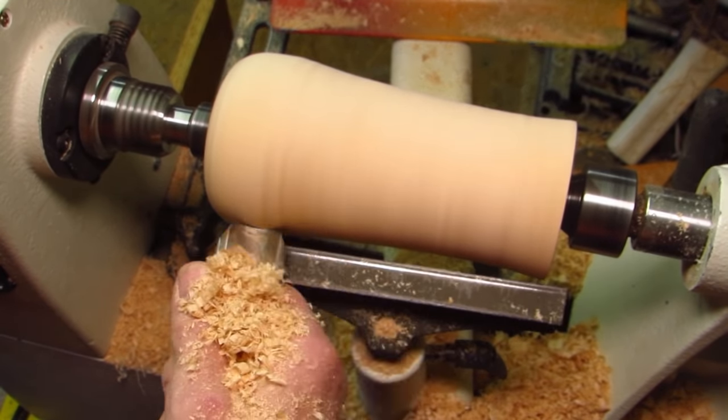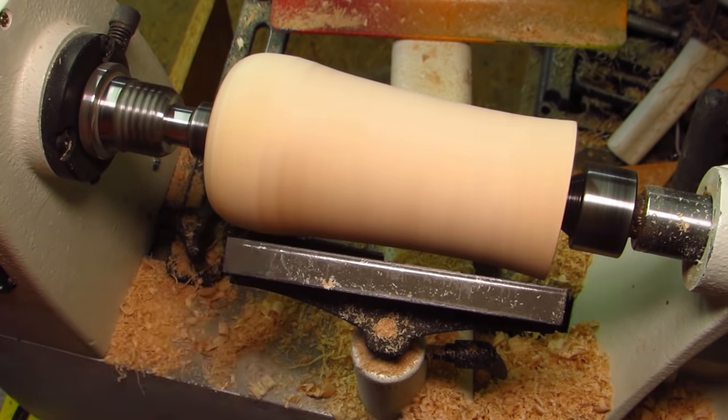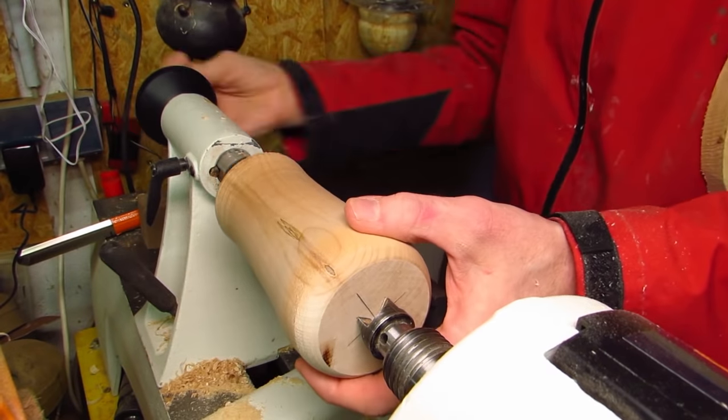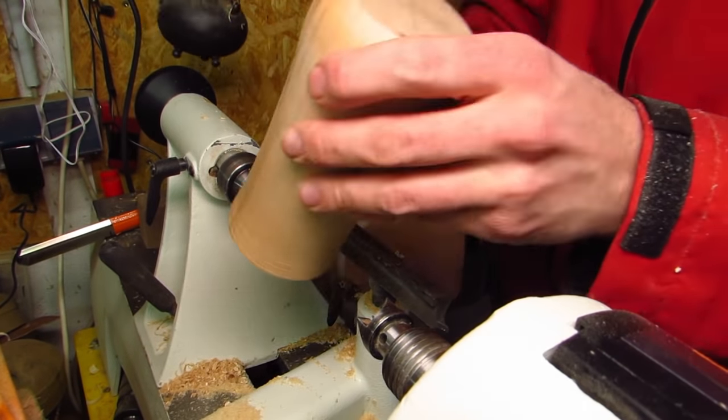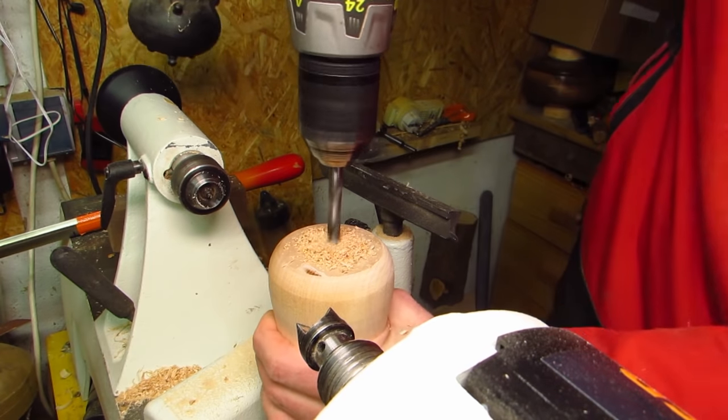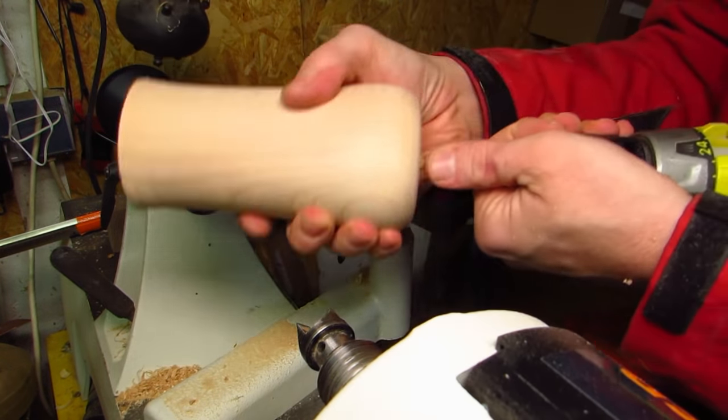Seriously, because I'm turning this. A lathe or a modified drill press is mandatory for that. And before I tell you — something came up and my friend did not need it until a few days later after all, so I could have taken my time.